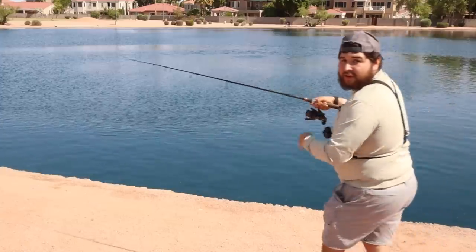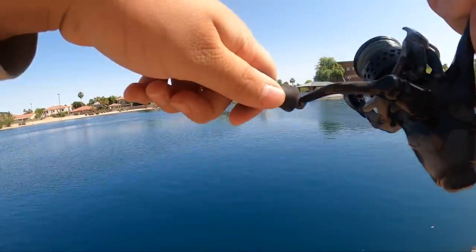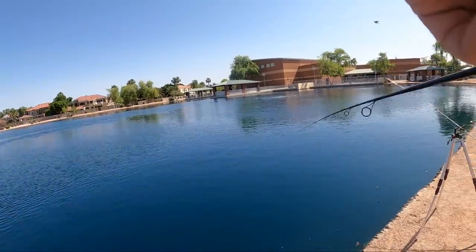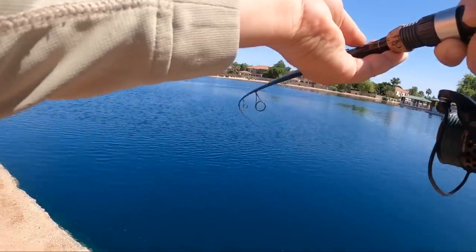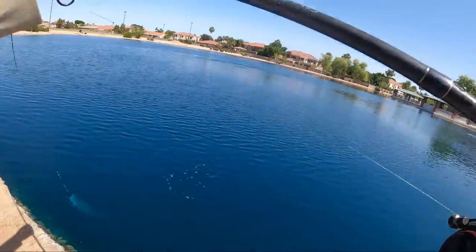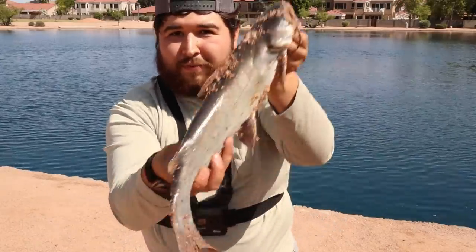Got another one — this rod just keeps going off. Number eight. Feels heavy, not really fighting too much, waking up a little. Most of the fish have been on the blood flavor, some on the anchovy. This might be another good one. He's decent — number eight, there is our eighth urban catfish. Good sized fish. Pretty skinny though. I was going to call it but the bite is just too good.